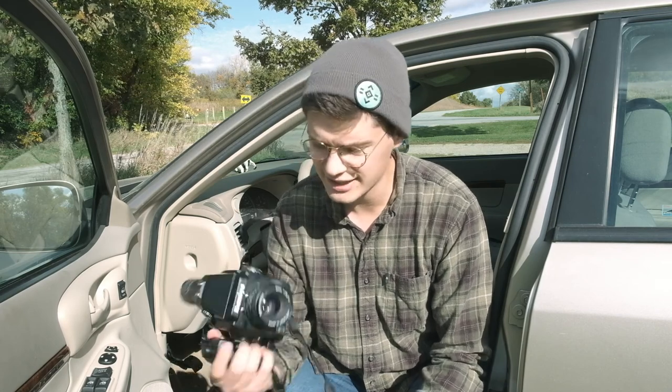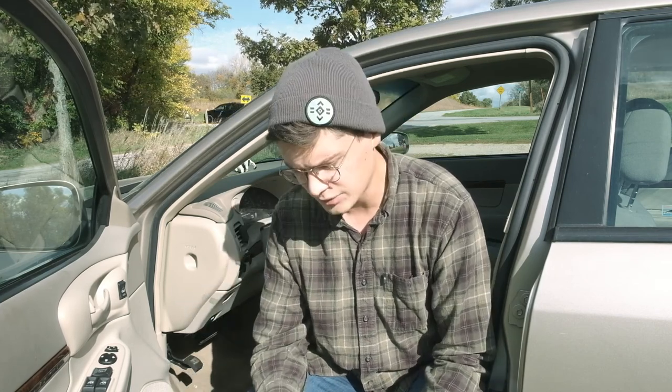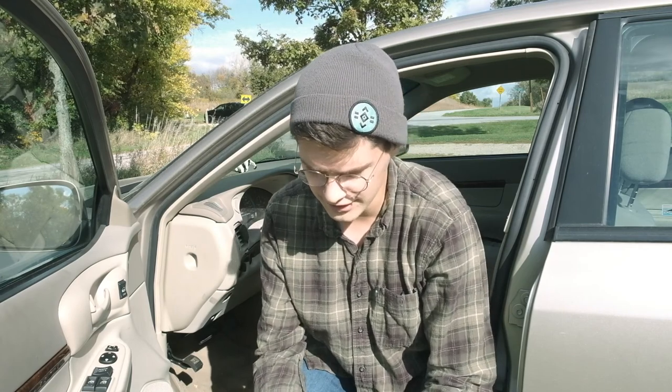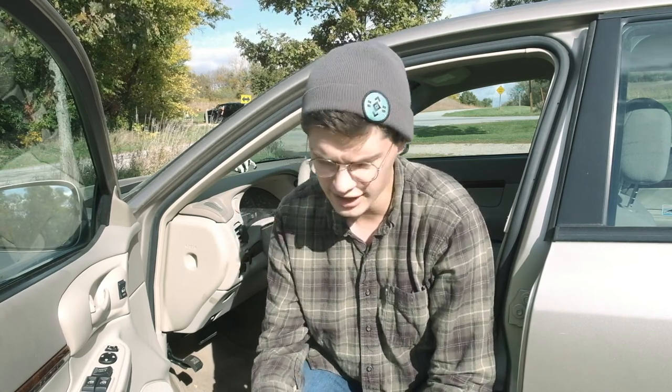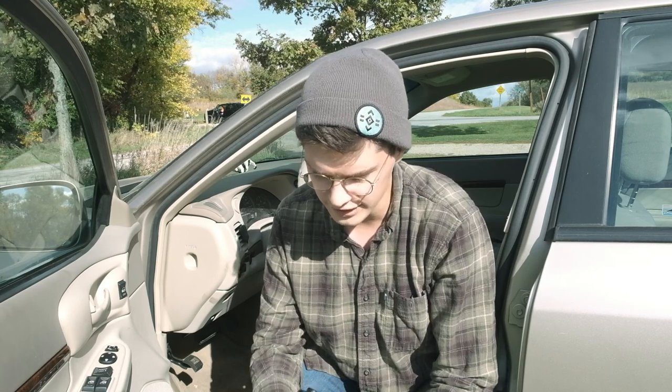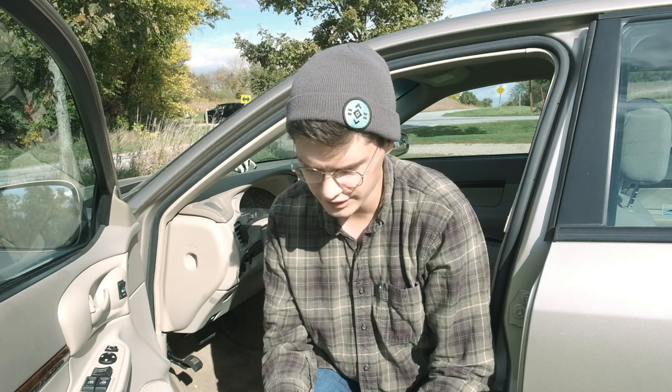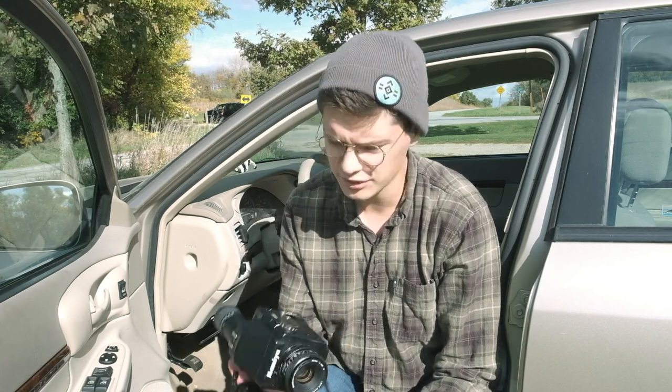I'm going to load up a roll of Ektar to start. The nice thing is that this gets 14 or 15 shots out of a roll, which is quite a lot nicer than the RB67, which gets only 10. However, the RB67 of course gets much bigger negatives than the 645. One really nice thing about the 645 cameras is the frame is not so small that it feels like you might as well shoot 35. It's a very nice size negative, and a huge benefit is that on a medium format frame you're getting that detail, you're getting great grain out of it.